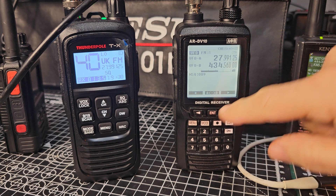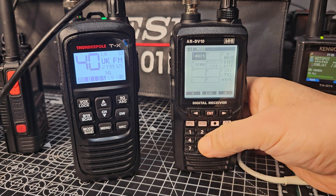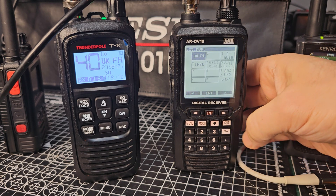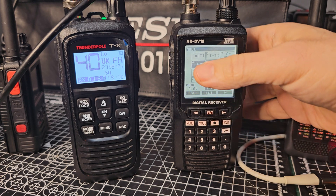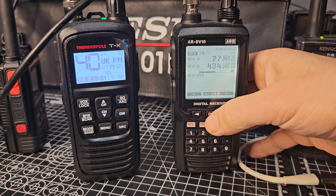Then select your mode. You can hold it down for auto and it will automatically select it. Or select mode, go back — select mode and then look right and left, all the numbers, and just press enter. FM.